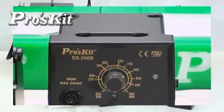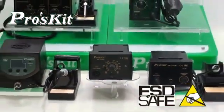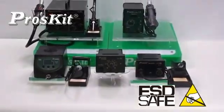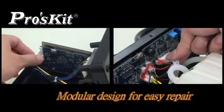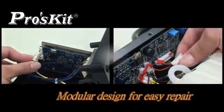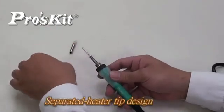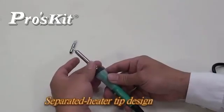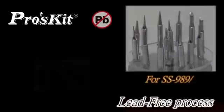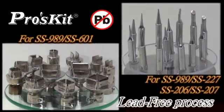RoadSkate soldering stations with ESD-safe housing, suitable for precision electronic industry and lead-free process requests. Designed for quick and easy repair and maintenance. Separation design of soldering tip and heating elements — easy replacement and low running cost. Soldering tip and hot air nozzle series all comply with lead-free requirements, ideal for any soldering or desoldering process.